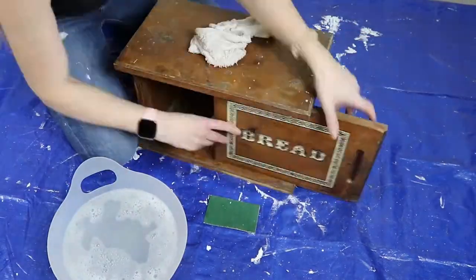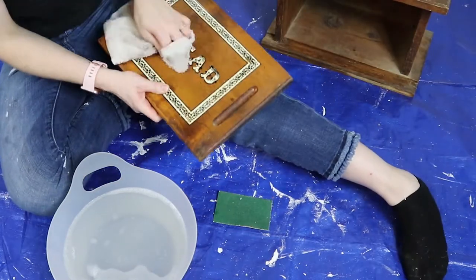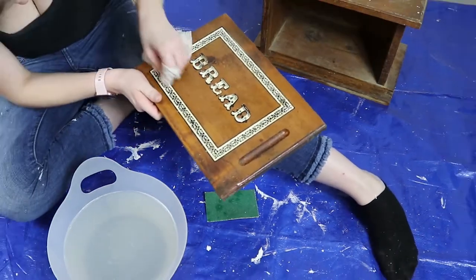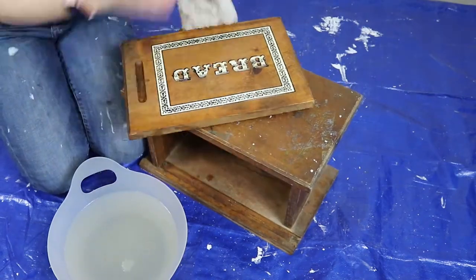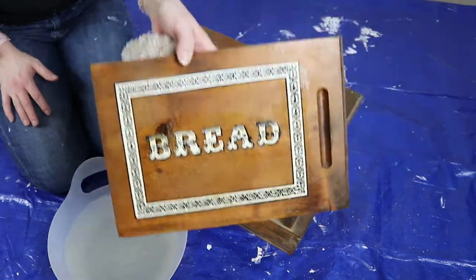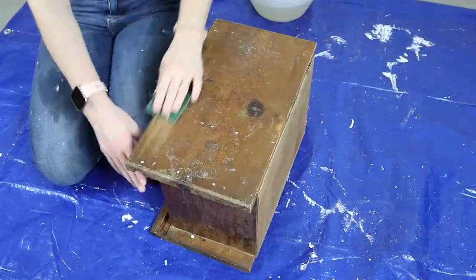Welcome back to my channel, Dying2DIY. It's me, Camaro, and I thought it'd be really fun to take you guys through the process that I took in order to refinish this vintage bread box. I had a lot of fun doing this. When I first started, I had a completely different idea in mind and it just didn't work out the way I had planned, so I had to regroup and go in a different direction that you will see towards the end.